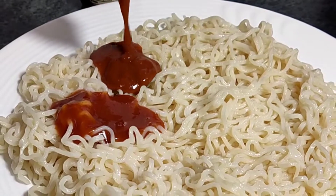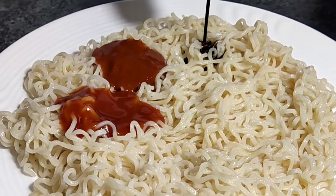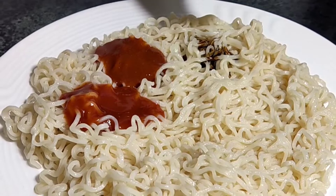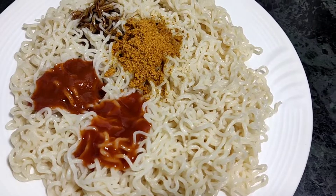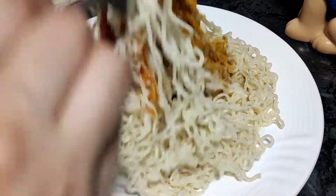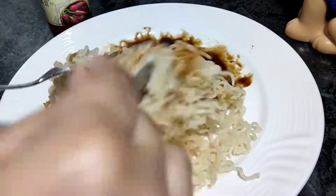After putting it in a plate, I added tomato ketchup, chili sauce, soya sauce, and one masala package. We will add another package and mix it all in later.